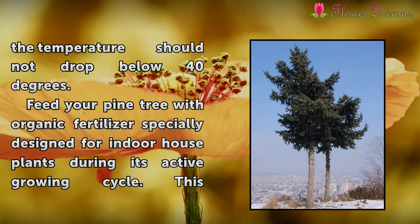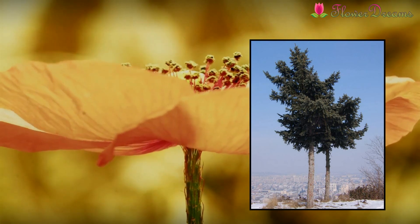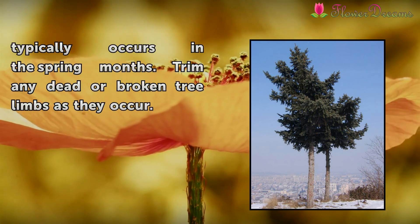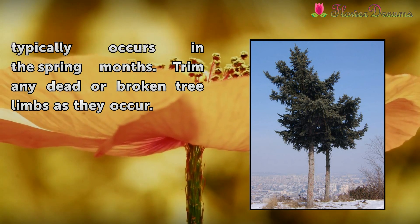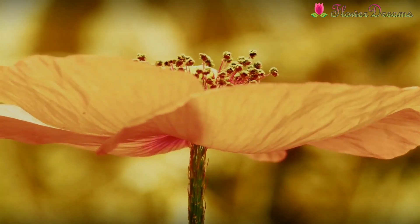Pine trees should be planted in soil. Feed your pine tree with organic fertilizer specially designed for indoor house plants during its active growing cycle. This typically occurs in the spring months. Trim any dead or broken tree limbs as they appear.